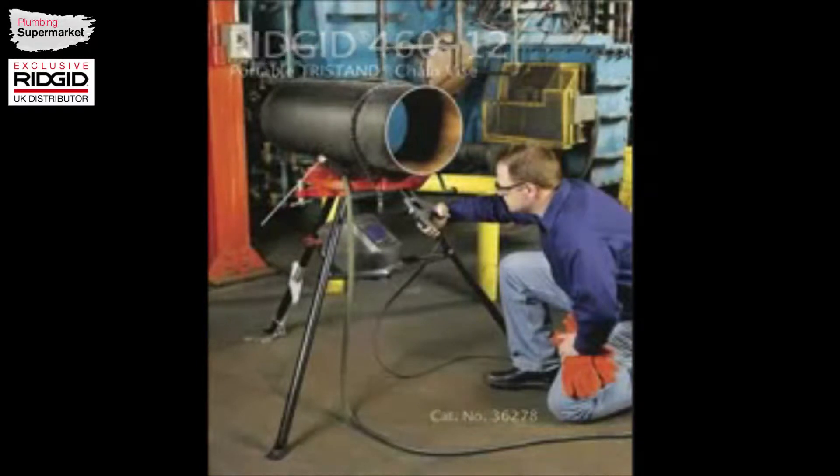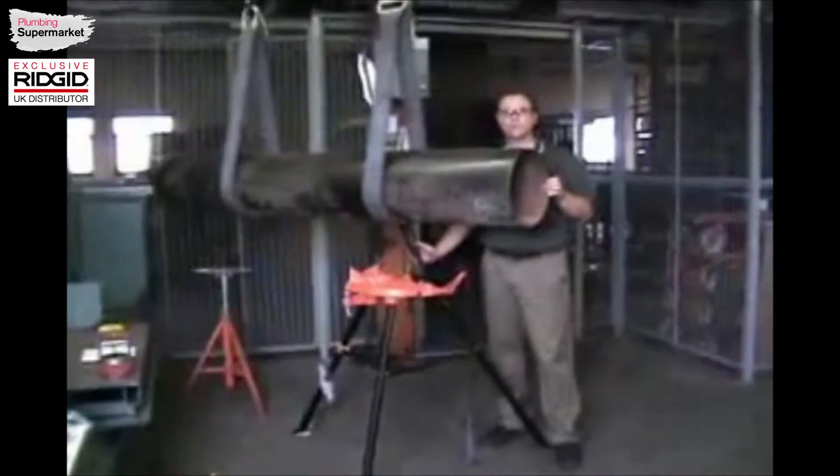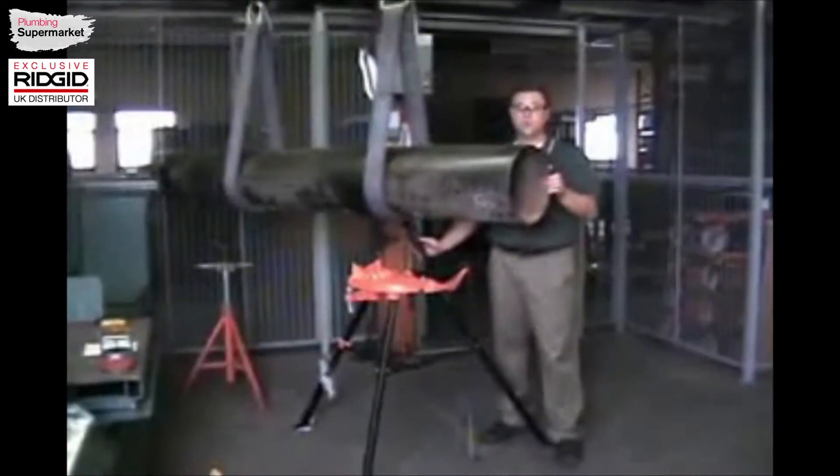Hi, my name is Larry Fisconich, Product Manager for RIDGID. I'm going to demonstrate the new 460 Dash Evolve Portable Tri-Stand Chain Vise. Capacity up to 12 inches.